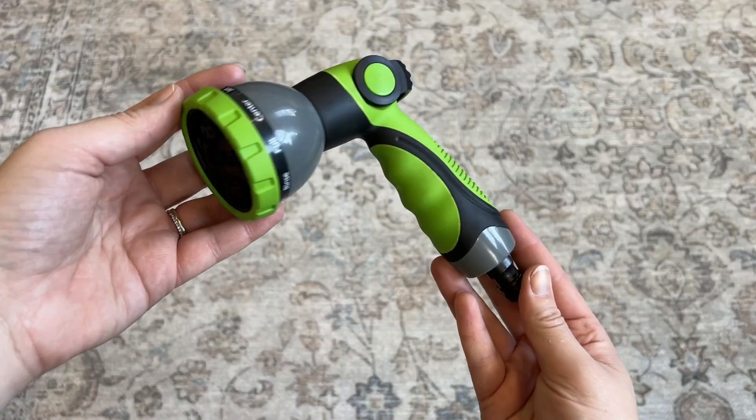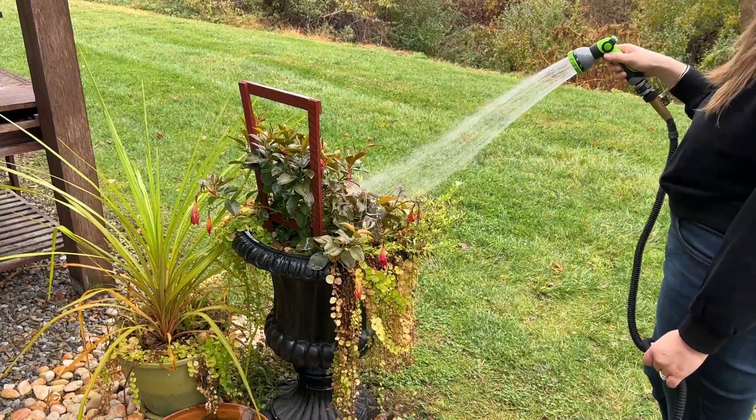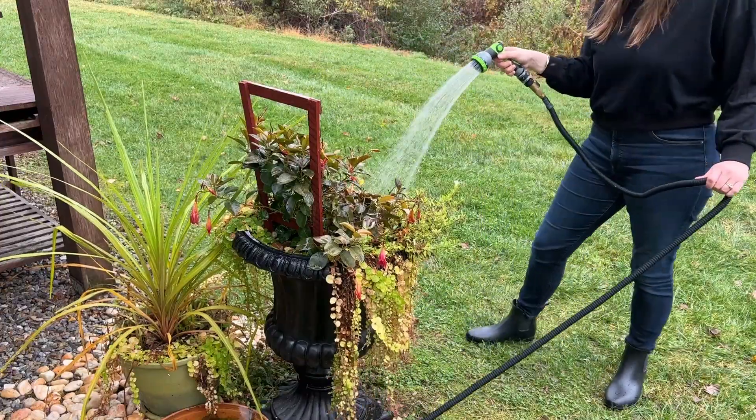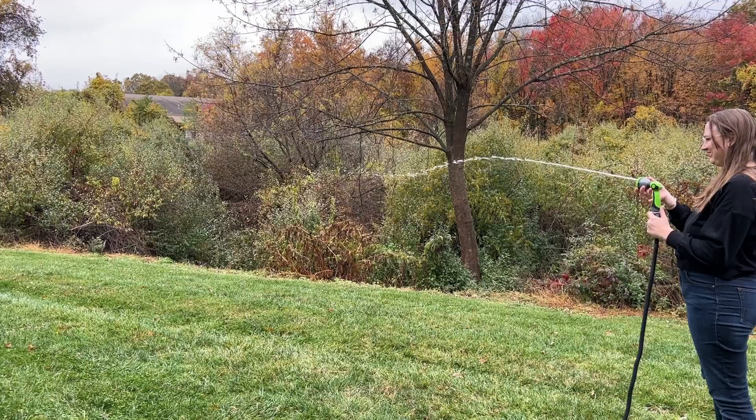This hose nozzle set works really well and I definitely can recommend them. It's handy for a lot more than just watering your plants — it can actually handle any job around the yard, just because of all the different ways it's able to spray water. Some of the settings spray very far, so this hose would be really great for cleaning as well.